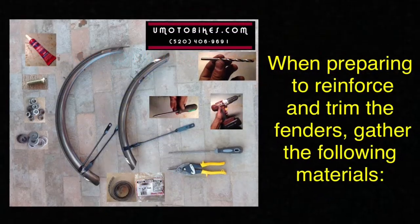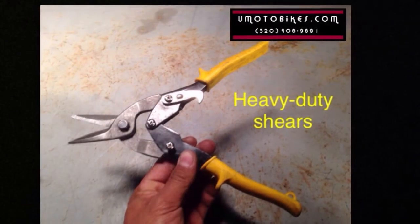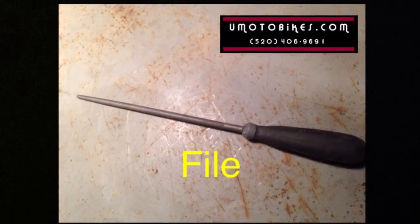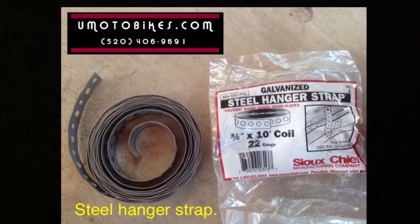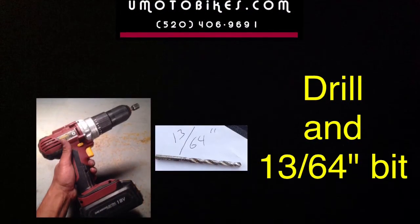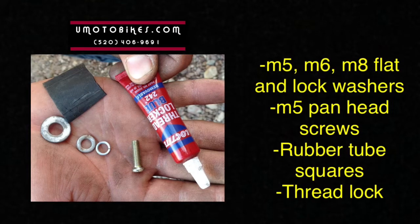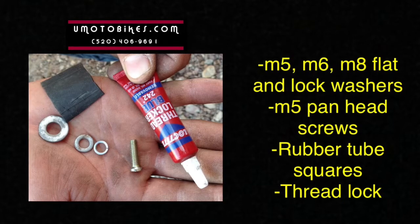When preparing to reinforce and trim the fenders, gather the following materials: heavy duty shears, file, steel hanger strap, drill and a 13/64 inch bit, Phillips screwdriver, M5, M6, M8 flat and lock washers, M5 pan head screws, rubber tube squares, and thread lock.